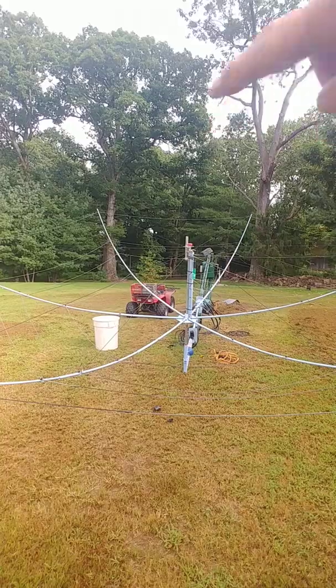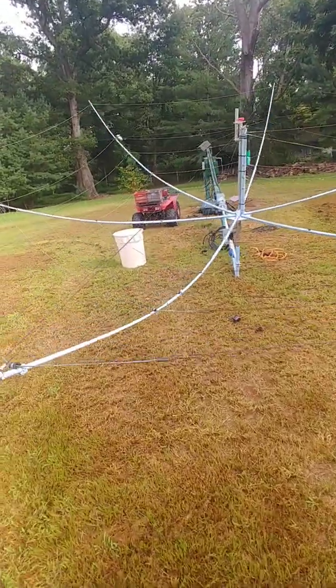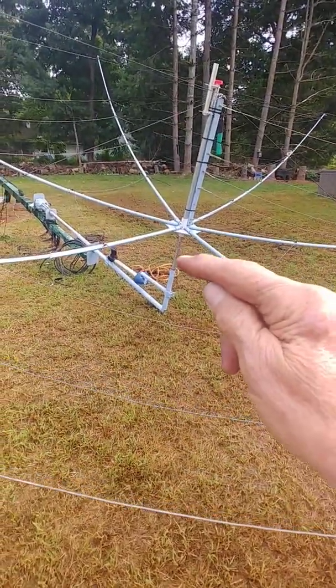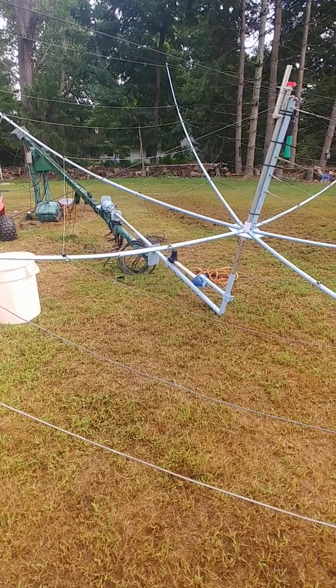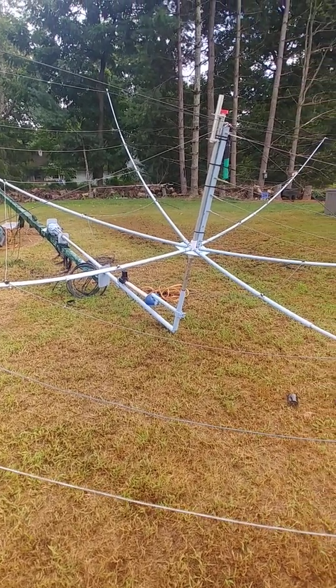Anyway, this thing will tilt up vertically, and when it goes up vertically it extends out — 53 feet high, so the hex beam will be 53 feet high. The vertical will start from here and go up for 440, and underneath this thing, if you can see the shaft, the beam is going to go underneath here. And of course the whole thing rotates with the rotator.